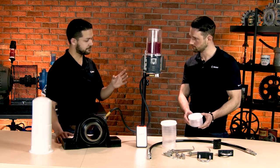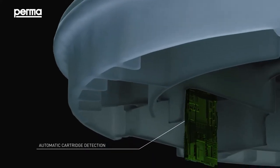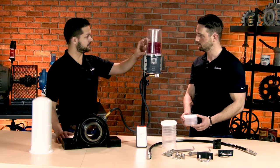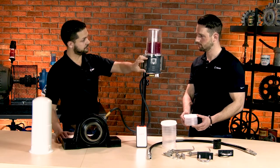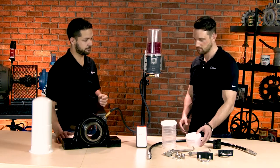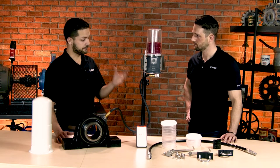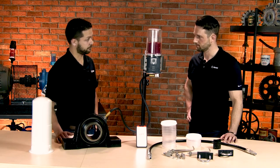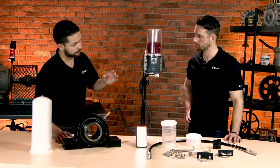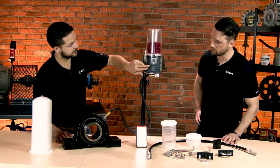One of the really cool things about it is you might see there's like a chip underneath the cartridge. Once you install this, that will communicate information about the grease and the cartridge size to the system itself, so that when it's providing the amount of pressure over time, it knows exactly what it's working with and all other information that's relevant to make sure this is operating properly — so it helps with calibration.